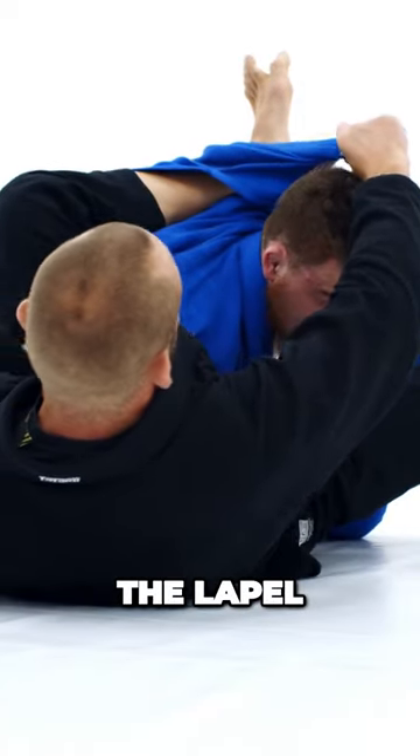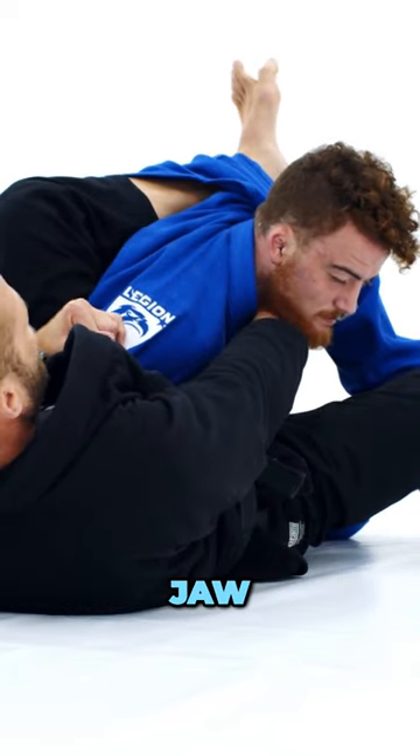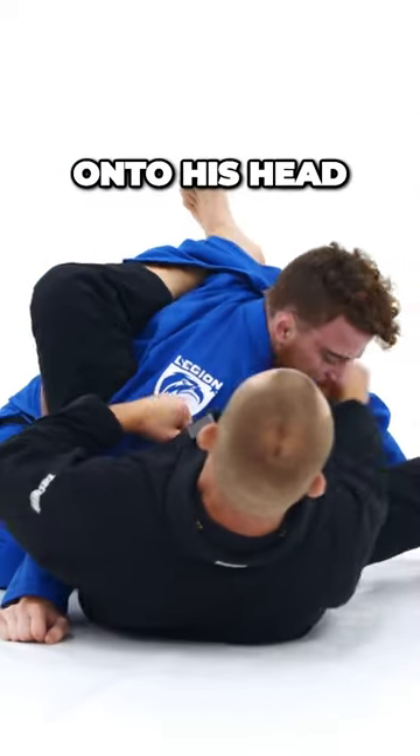I'm literally just bringing the lapel around the far side of his head, hooking underneath his jaw, replacing my leg on the back of his head, and just putting downward pressure onto his head.